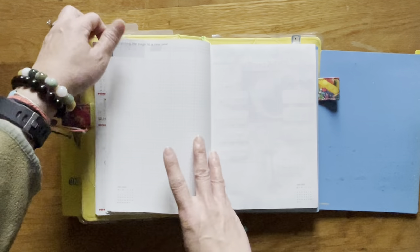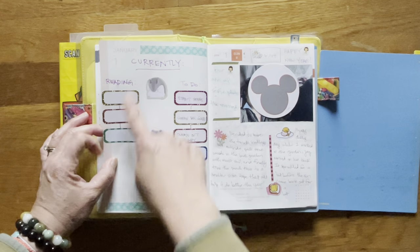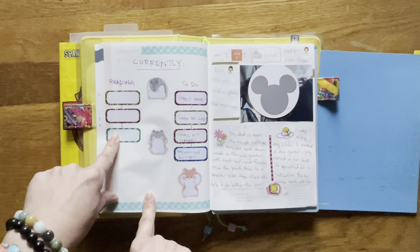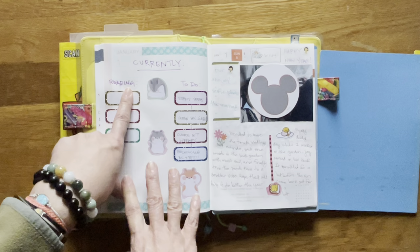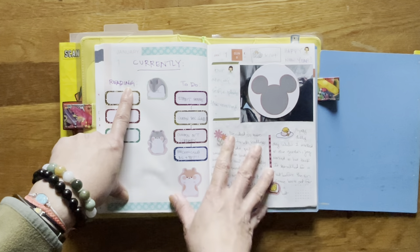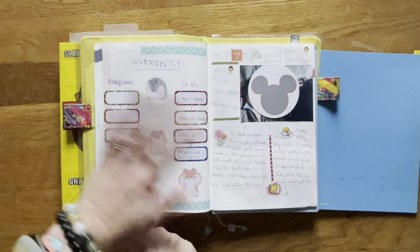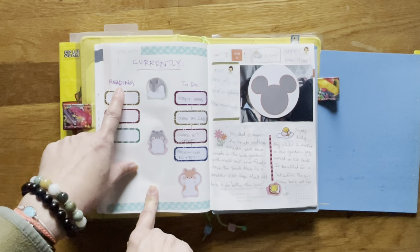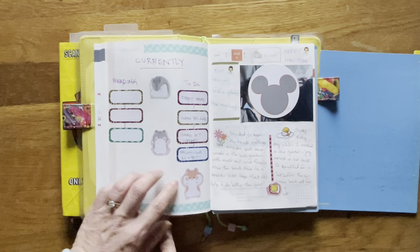Now let's go to — I still need to do this — the turning of the page to a new year. I haven't done that yet. This is the blank page that starts the month; still haven't found anything to read. This is a gel pen, and if you do use it on the Hobonichi paper, I would highly recommend after you write to put something down and rub on top of what you've written, because otherwise it will smear. That's the reason why I don't use gel pens in my Hobonichi.